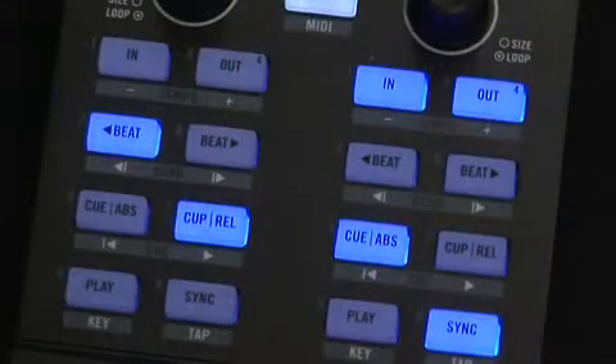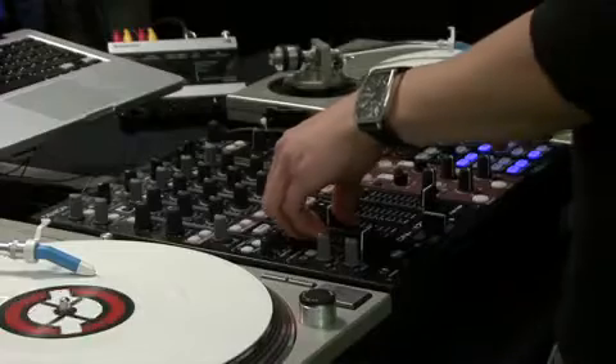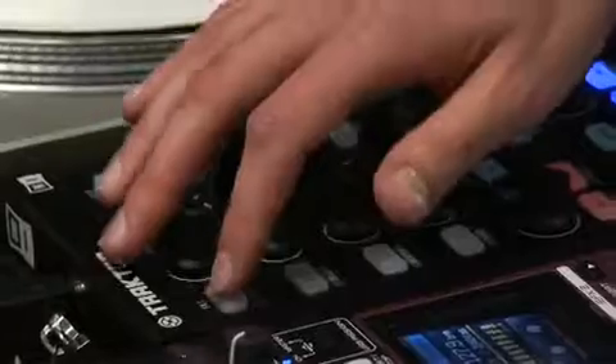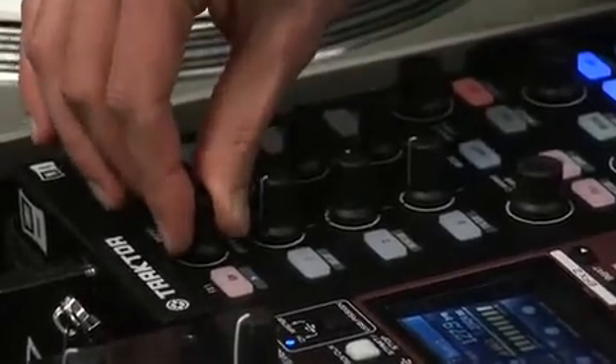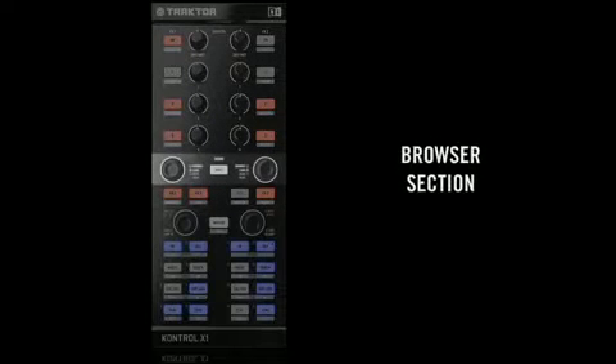The foundation of the X1's layout is based upon an industry standard workflow that gives DJs direct access to Traktor's powerful features. Backlit LED buttons display real-time visual feedback between the X1 and Traktor, freeing DJs to perform without touching their laptops. Each section of the Traktor Control X1 is laid out in a manner that will be immediately familiar to all DJs.